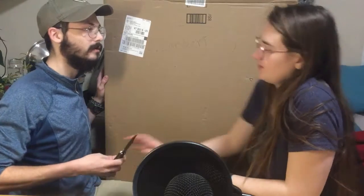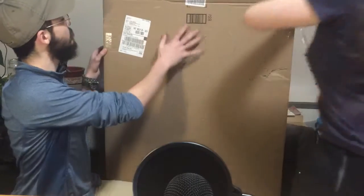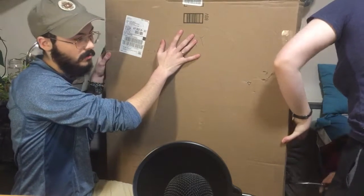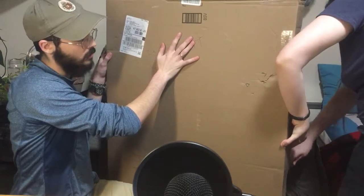So now we're gonna open it. Would you like to open it? I'll open the side. Very exciting! This is a dual-sided screen — one side is blue, one side is green, in case we want to wear a green shirt one day.